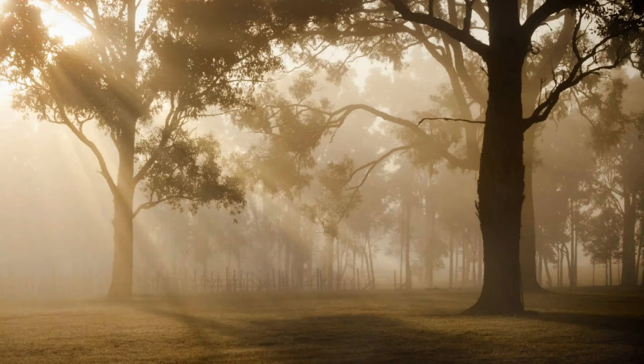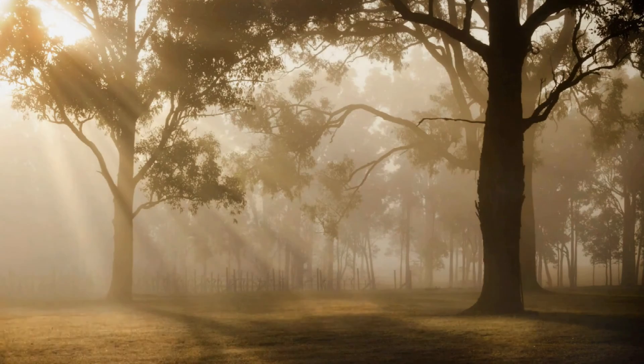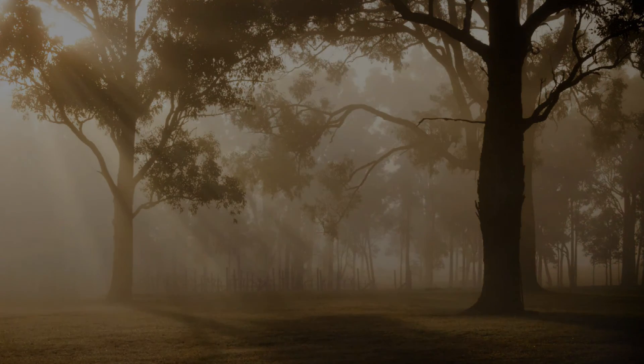Continue to breathe at your normal pace, feeling the in and the out of the breath like ocean waves. Notice any sounds around you and sounds within you. And then when you're ready, gently blink your eyes open and return to the room around you.